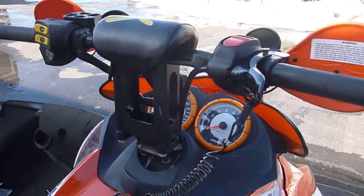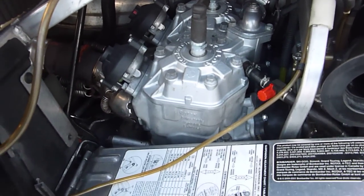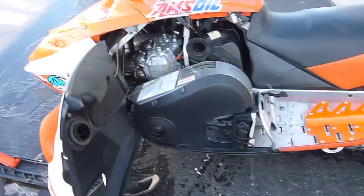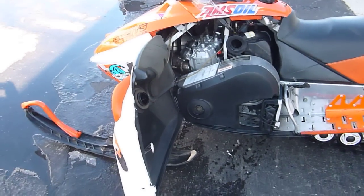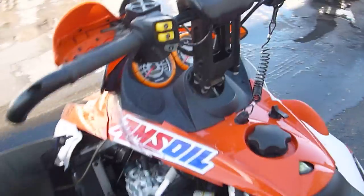It has a nice set of high bars on it from Powermad. The motor in this is virtually brand new — the guy rebuilt it, used it once, and then decided to go into the dealer and buy a brand new Yamaha Nytro. So he traded this sled in, and I work with a dealer and buy a lot of his trade-ins, so this is one of those. We'll go ahead and fire it up and show you that it runs good.